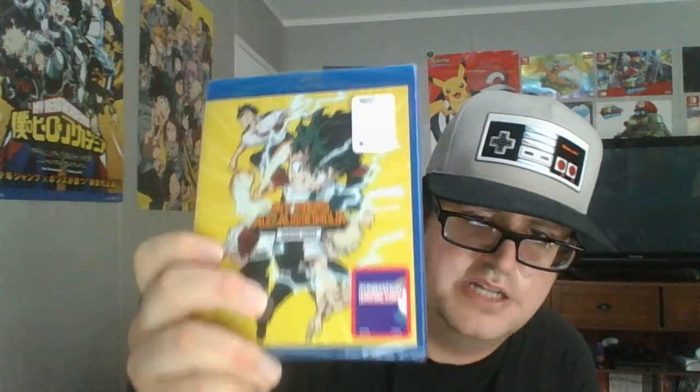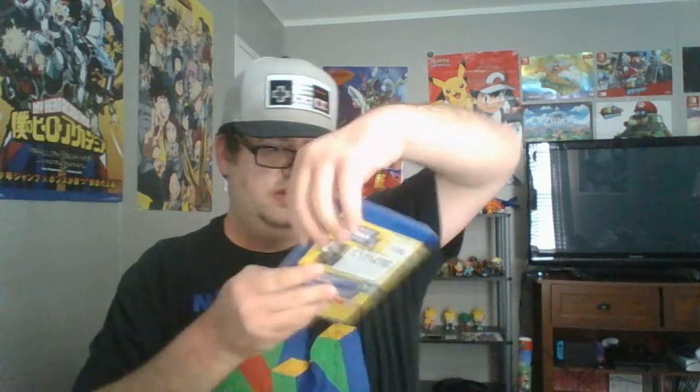But there's more. My Hero Academia Season 3 — the full season — includes almost two hours of special footage. This is the full season, not just one season split up into two parts. We got Midoriya, Todoroki, Bakugo, and Iida all on the cover here.